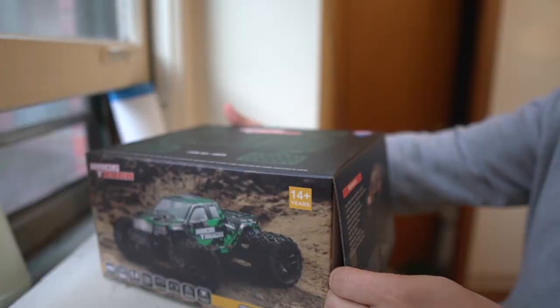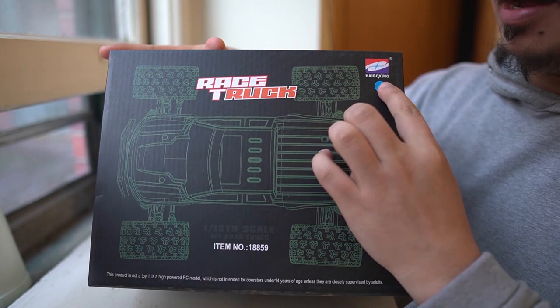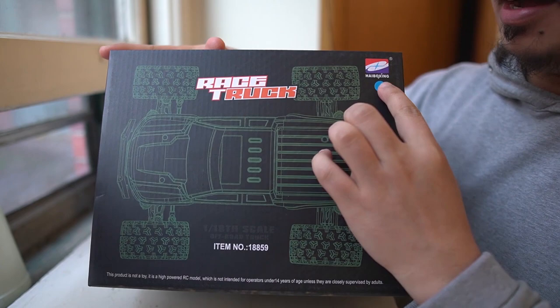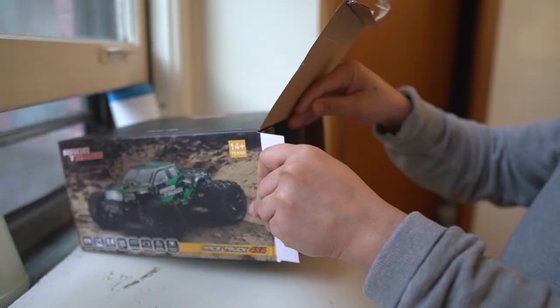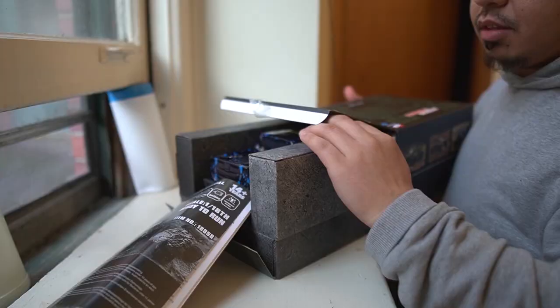I don't have a table to use for the unboxing so I'll just use this window here. This is made by HeyBoxing — the same company who made the previous RC car that I bought. Shout out to HeyBoxing! Opening it now — you can see the car right there, and here it is.